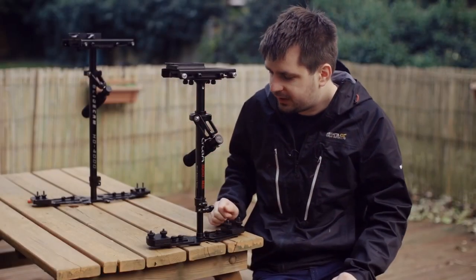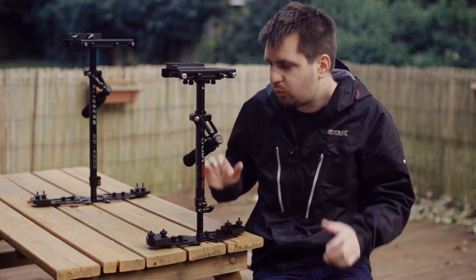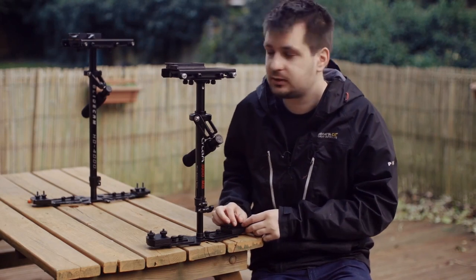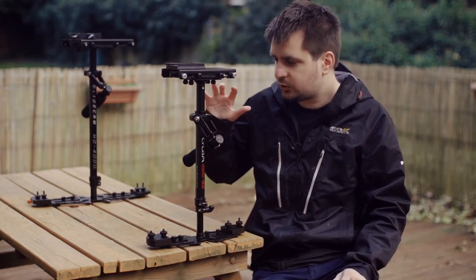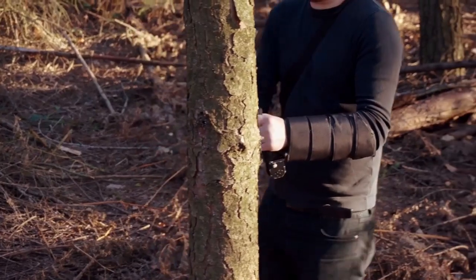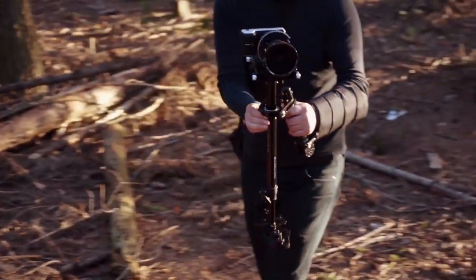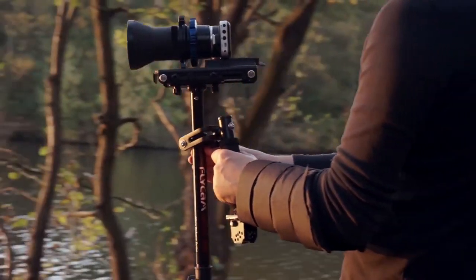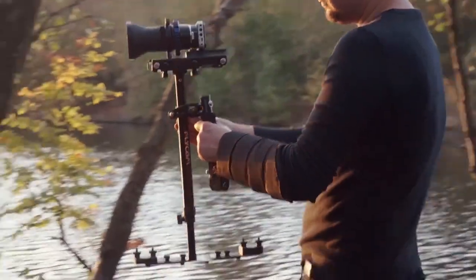Visually, everything is really good with the Flycam 3000MB, but the most important thing in a stabilizer is actually how it works. I've shot some test footage with this very stabilizer the other day when I was testing one of my lenses, and I'll post some footage from that test in this video so you can judge for yourself.